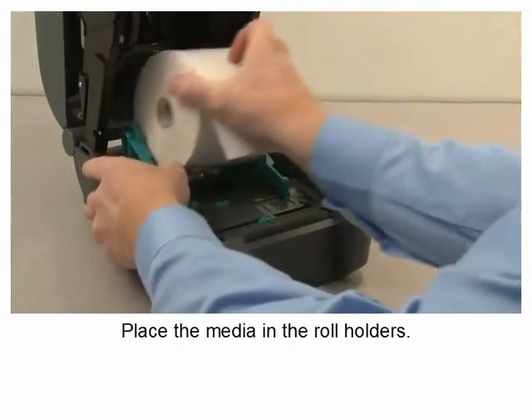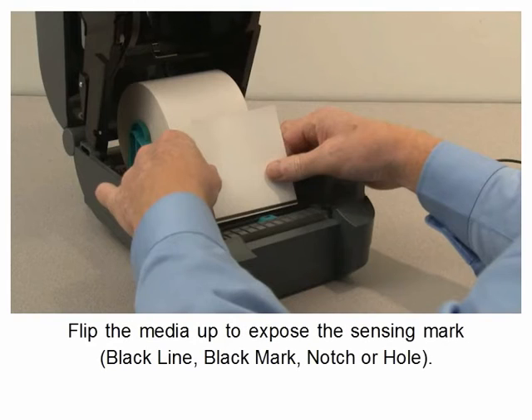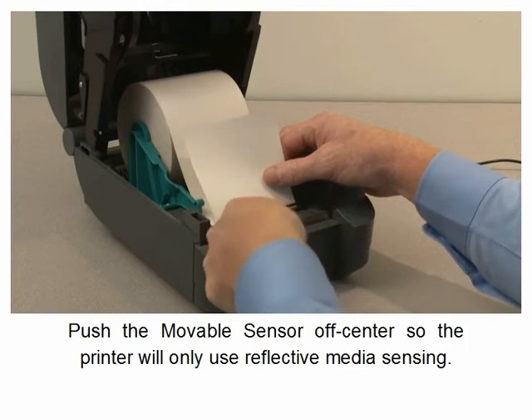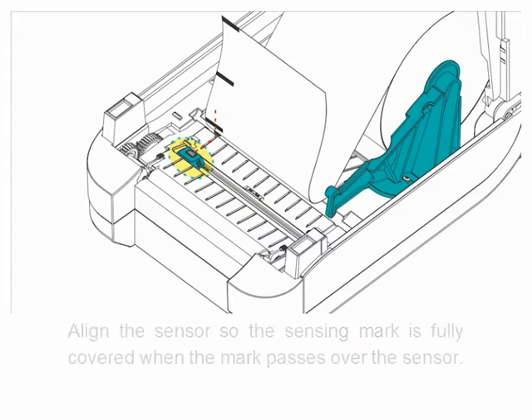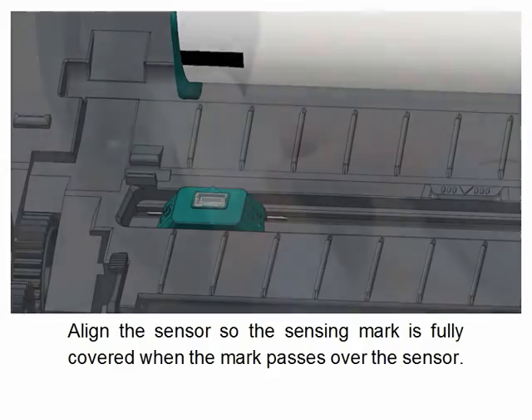Place the media in the roll holders. Push the media under the media guides. Flip the media up to expose the sensing mark. Push the movable sensor off-center so the printer will only use reflective media sensing. Side marks work better than centered marks for this calibration process. Align the sensor so the sensing mark is fully covered when the mark passes over the sensor.